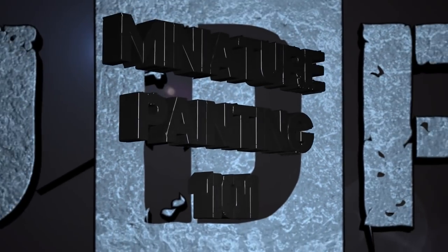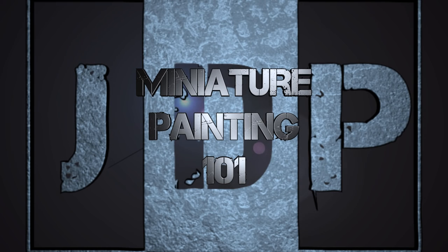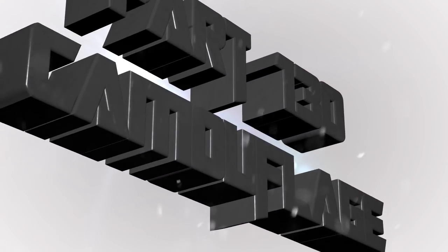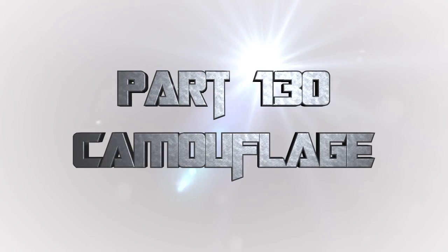Hey everyone, welcome back to Miniature Painting 101, a series of videos where we teach you all about painting miniatures from start to finish and everything in between, including camouflage. This week we'll be continuing on our camouflage streak, painting woodland/forest camouflage on a tank — it was asked for by a specific person after the last video.